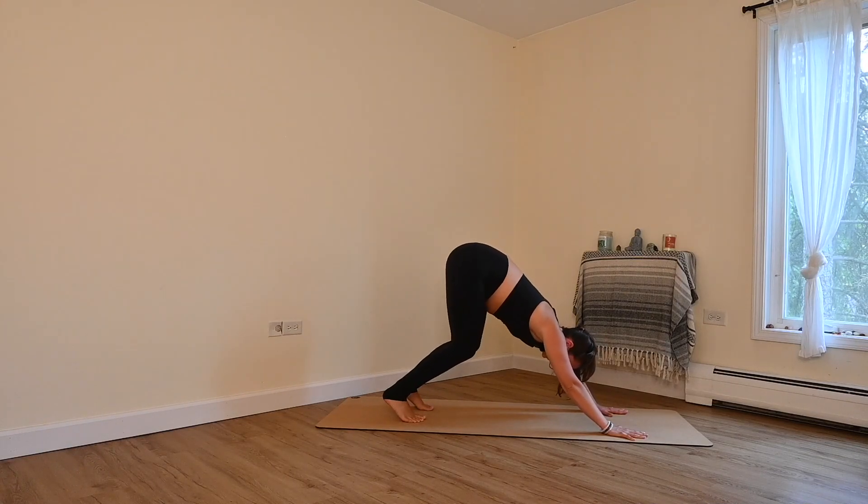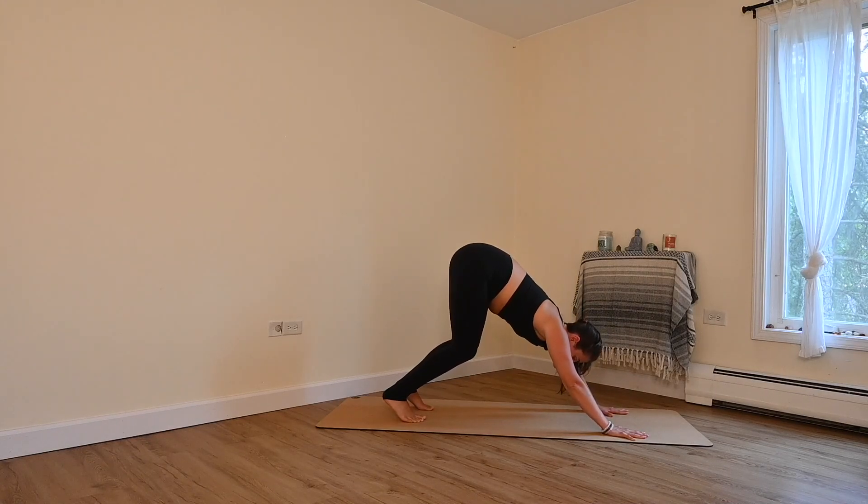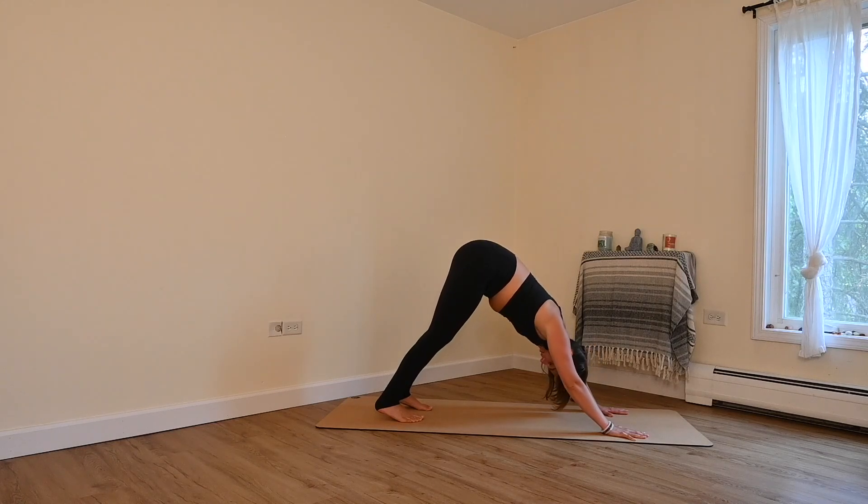Take a deep bend in your knees and then press down through your index finger and your thumb. Your finger pads grip the mat and then go ahead and mount your heels towards the ground. It's okay if they don't touch — it's just that direction of energy. Nice long back. You can come down to your knees at any time.